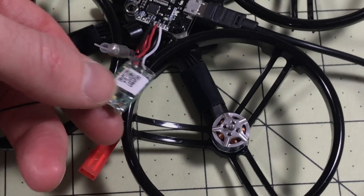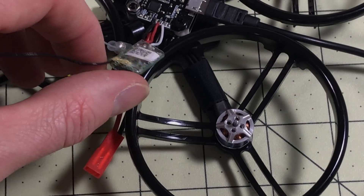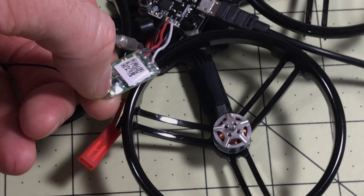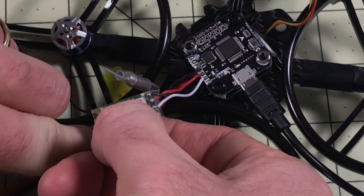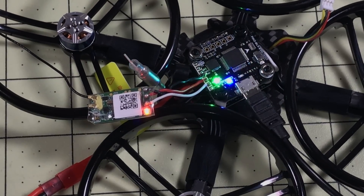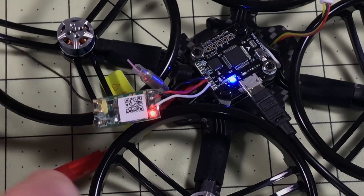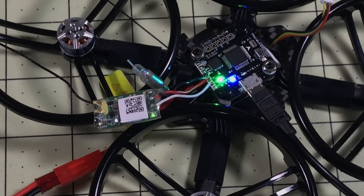Actually, I just recognized this is an XM Plus — it's just missing a transmitter, so I'm going to have to fix that before I fly. But I've already got it soldered in so I'll keep it there. I hit bind, red light is flashing, cancel bind, unplug, re-plug — and there it is: solid green light. Good.